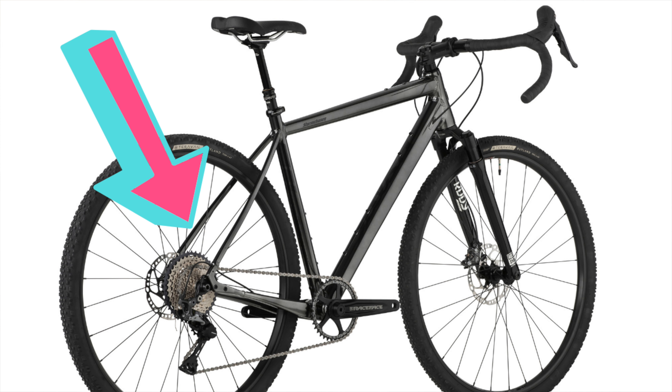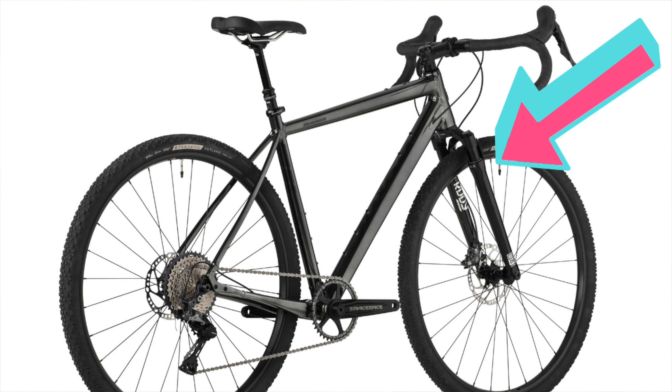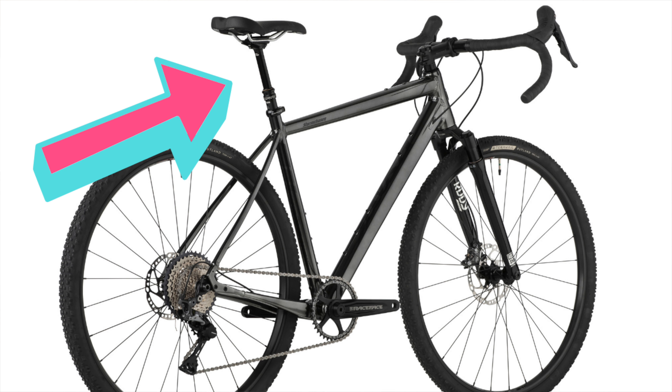Notable additions are a 1x11 drivetrain, a short travel suspension fork, and a dropper seat post. On paper, it has the makings for a plush riding gravel and mixed media bike. So here are the specs.